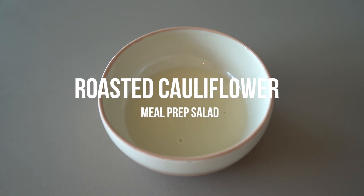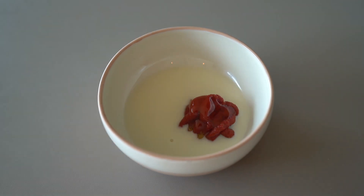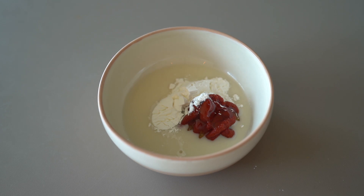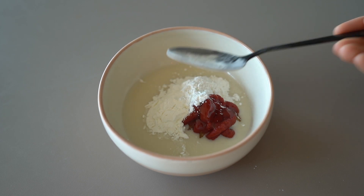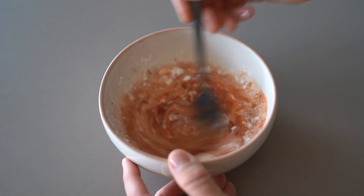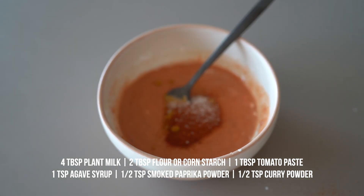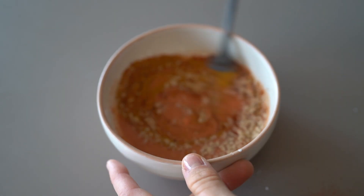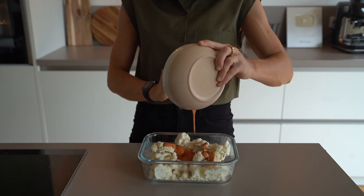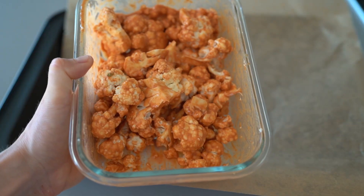Then we continue with our buffalo cauliflower salad. Roasted cauliflower tastes perfect in a salad and you can flavor it in many ways — I recently tried this buffalo marinade and loved it. We will start making the marinade and roast the cauliflower first to prepare the remaining ingredients during the roasting time. Mix all marinade ingredients in a small bowl. Instead of tomato paste you could also use two tablespoons of a barbecue-type sauce to get even closer to that barbecue or hot sauce taste. Pour the mixture over the cauliflower and shake it until all pieces are covered, then lay it on parchment paper and roast for about 20 minutes.